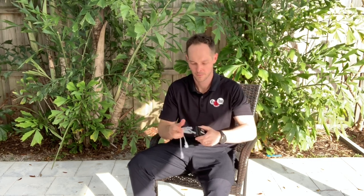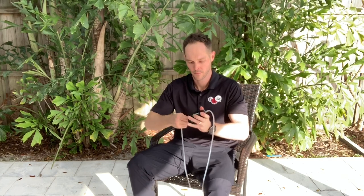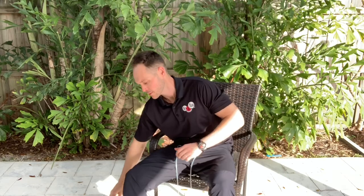So up first, you take the Katsu Cycle out of the box and you connect the hoses. Next, I clip the Katsu onto my belt so that it doesn't fall out of my lap.